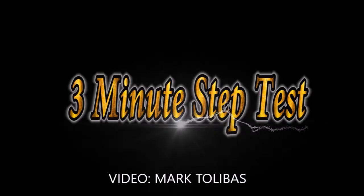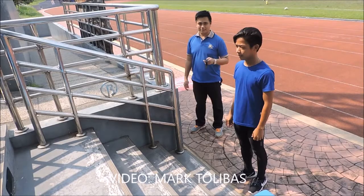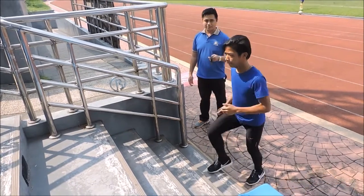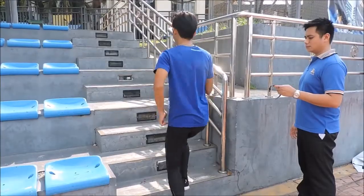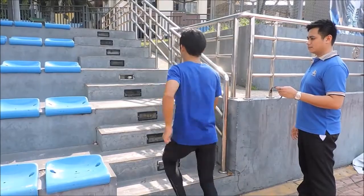3-Minute Step Test. For the performer, position at least one foot away from the step or bench. At the signal go, step up and down the step or bench for 3 minutes at a rate of 24 steps per minute.